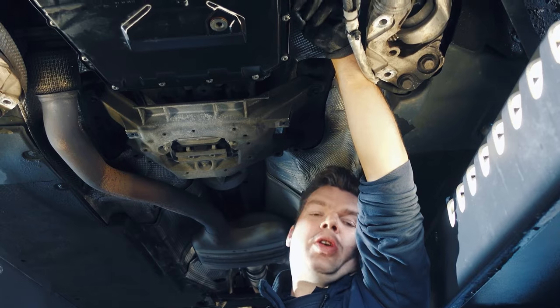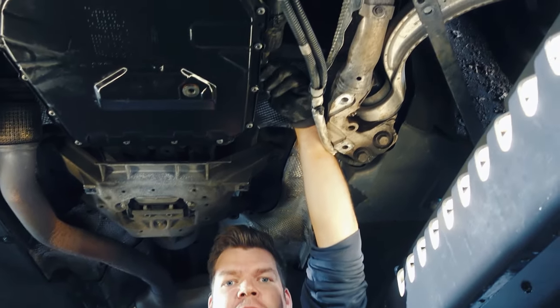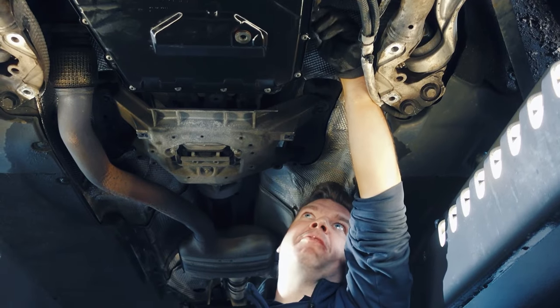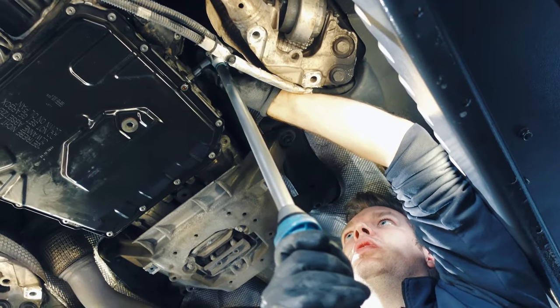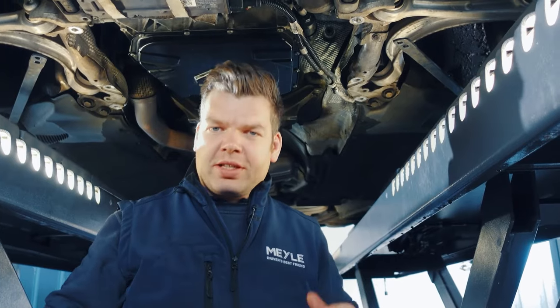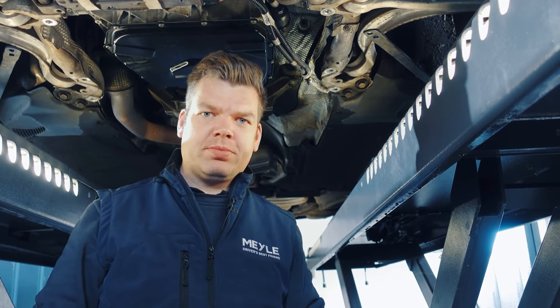I can now put the filling plug — also called the control screw — back in and tighten it with 45 Nm. The gearbox is now correctly filled and the level is correct. I will now reassemble the car ready to drive, take it for a test drive, and then read out the fault memory again. Have fun and enjoy the ride!